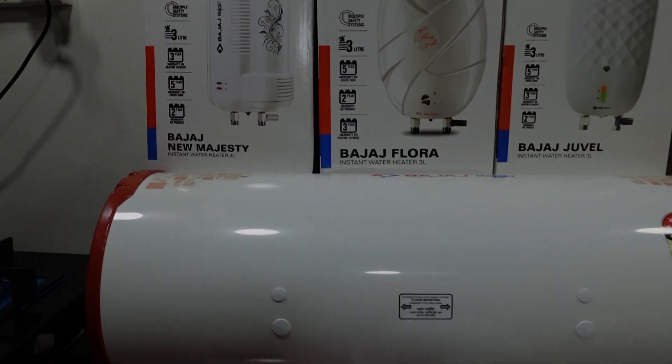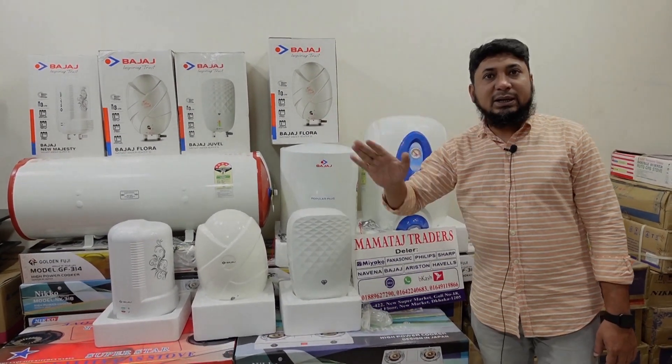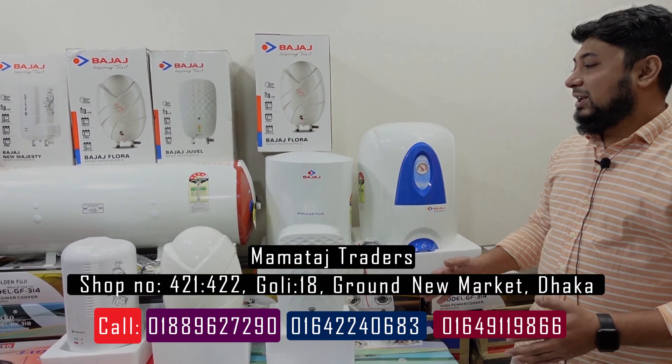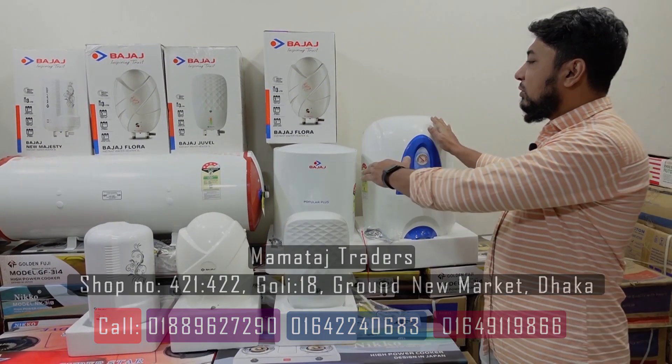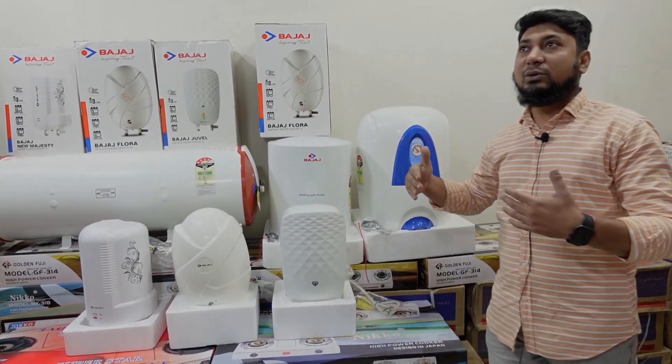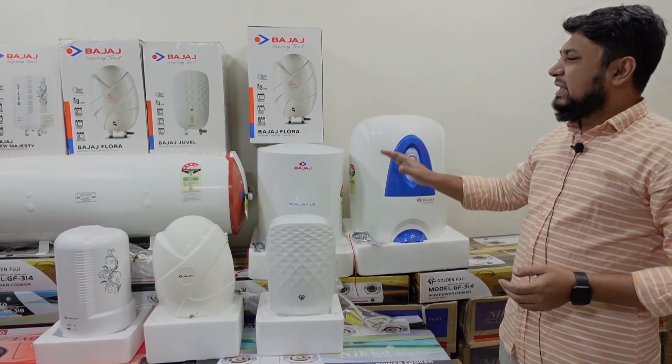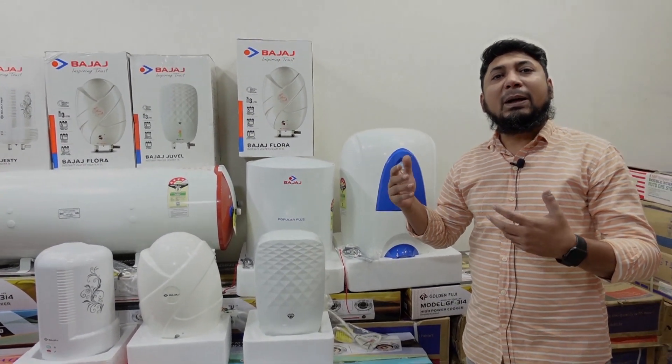We need to choose the price. We need to choose the price. We need to keep this problem. You may not choose the price, because we need to choose the price. But the false link will check the same thing. But the one thing happens to be odd. But the other thing happens to be odd.